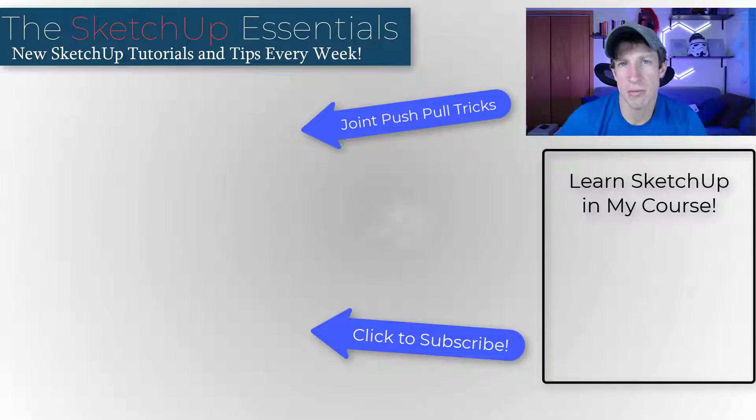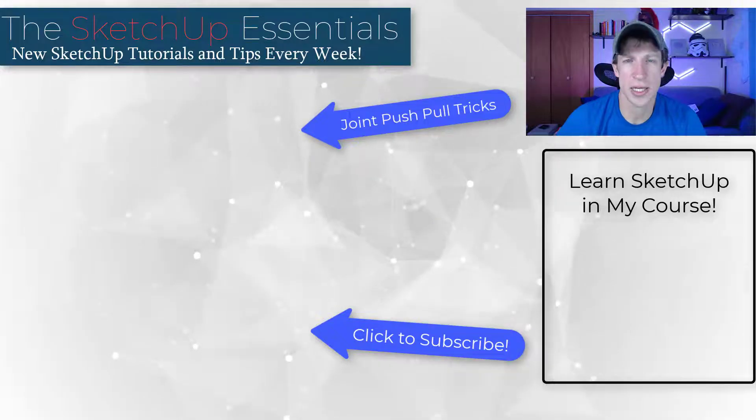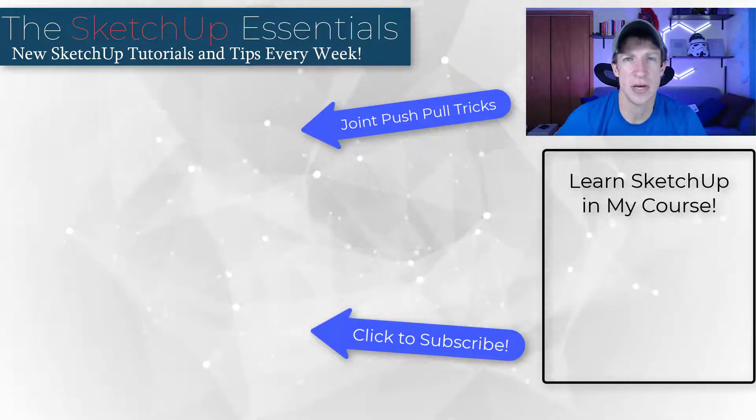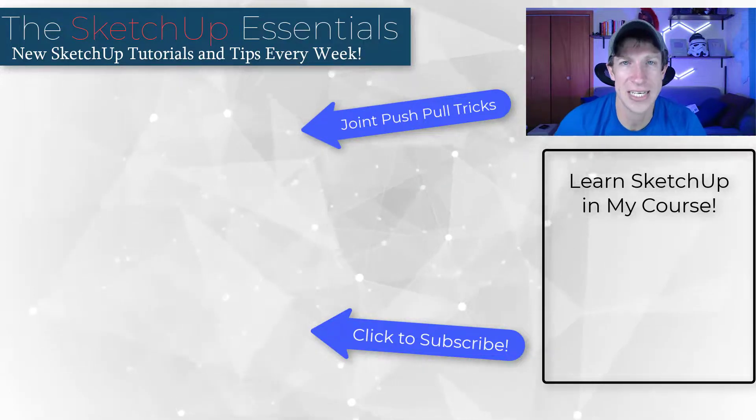This is probably the best tool for working with and thickening faces in SketchUp. I'll link to it in the notes below. I'd love to hear from you in the comments — if you have any questions, I just love having that conversation. As always, thank you so much for taking the time to watch this and I'll catch you in the next video. Thanks guys.